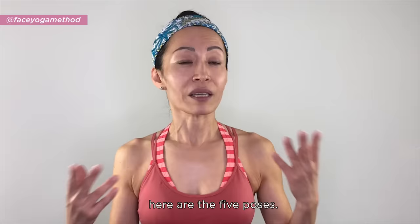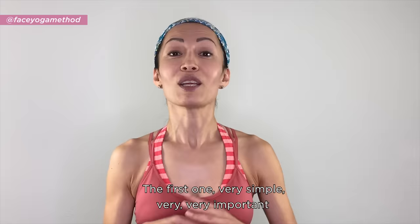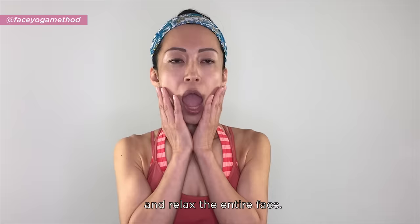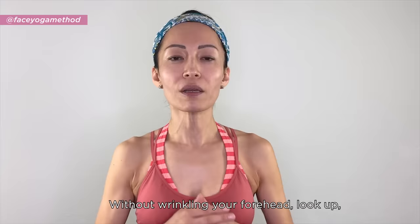The first pose is very simple and very important in the Face Yoga Method — the Big O. It's a little funny but let's do it together. Drop your jaw, relax the entire face without wrinkling your forehead, look up, and hold for 10 seconds.